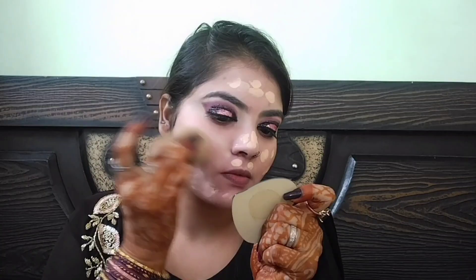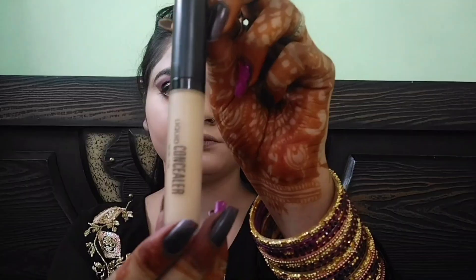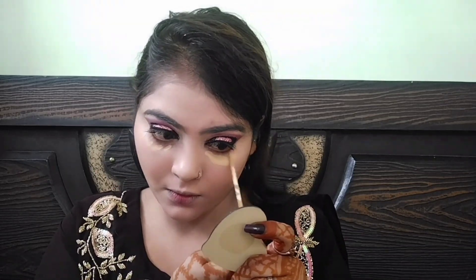अब eye की makeup की तरफ चलते हैं — यहाँ mascara use किया है। Next, foundation apply करूंगी — पहले foundation को dot dot करके पूरे face पर रख लिया है और एक wet beauty blender लेकर उसे dab dab करके अच्छी तरह blend कर लूंगी।